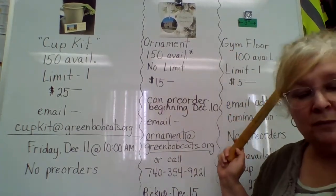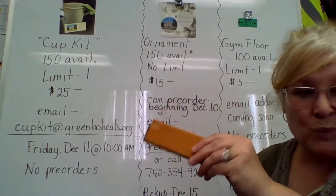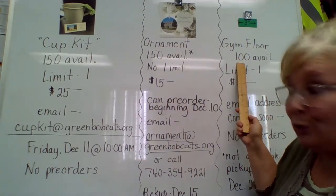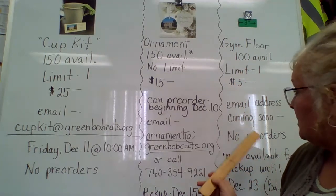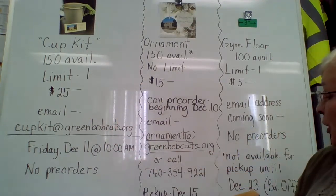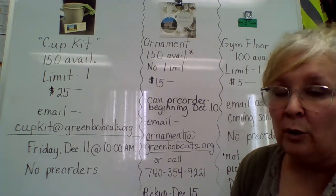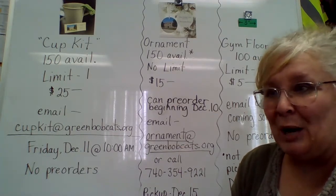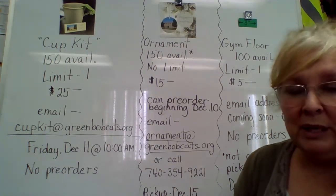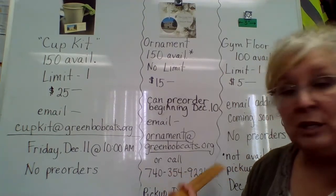The last item is a piece of the gym floor — a 3-inch piece. There are 100 available total, and they are $5 a piece. The email address to order those, similar to the cup kit, is coming soon. Those will not be available for pickup until December the 23rd. We do have a lot going on in the district and everybody is really busy, so that one is a little bit delayed. I will be here the 23rd, and Jason McElhaney, our facilities director, will be here on the 23rd to make sure we get those out to you.